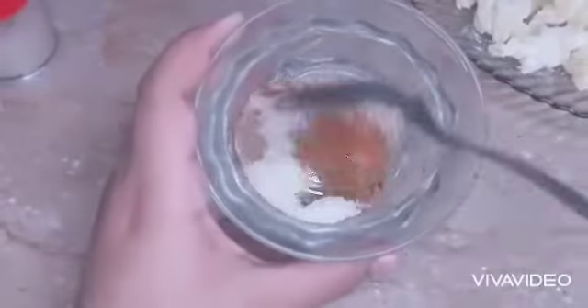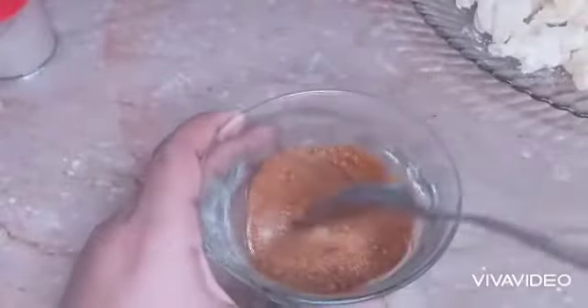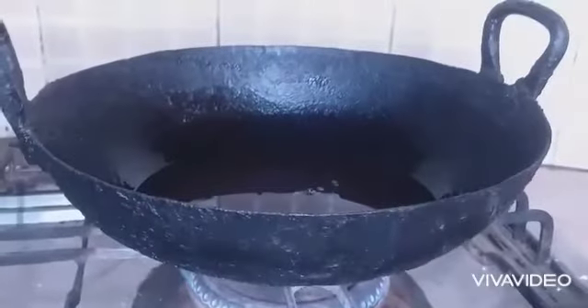Let's prepare the seasoning. For seasoning, take chaat masala one tablespoon, one teaspoon red chili, one teaspoon salt, and sprinkle some pepper — I'm using white pepper but you can also use black pepper. Now mix them all.